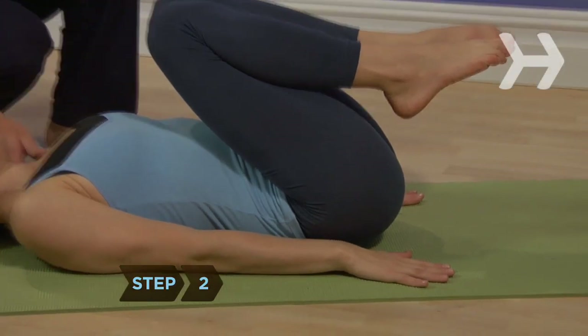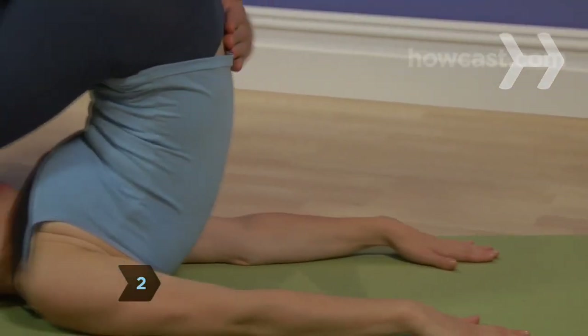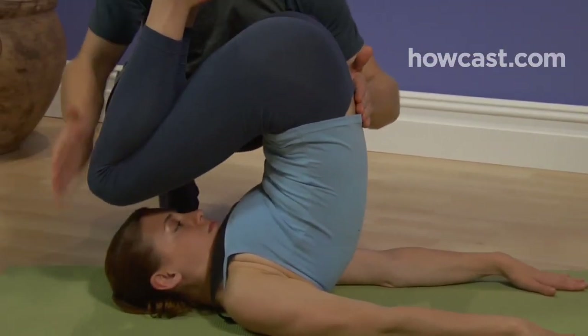Step 2. Press your hands into the ground to help you lift your hips up off the floor, with your knees still bent at your chest.